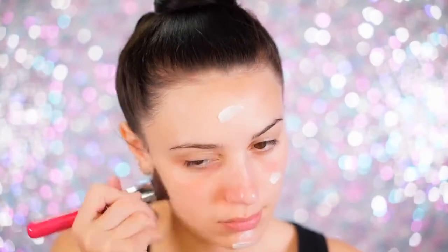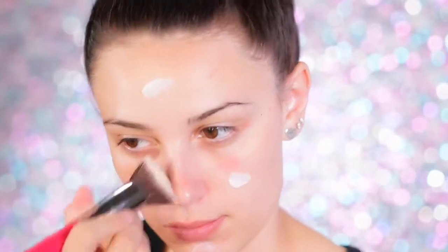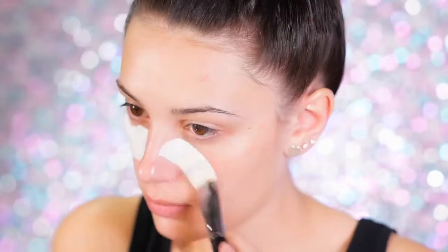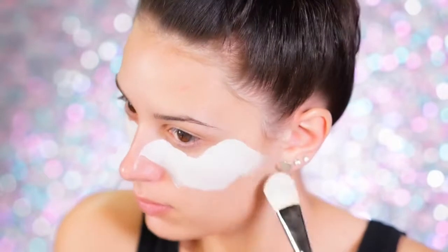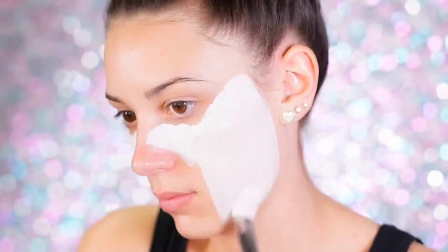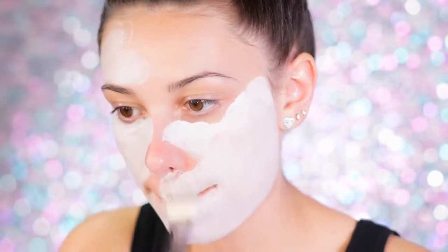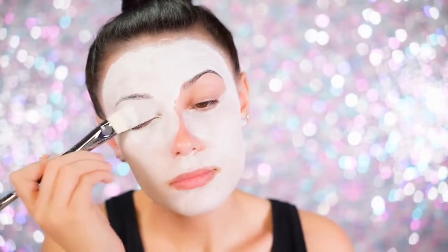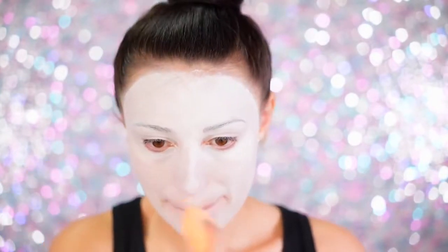So the first thing you're going to want to do is prime your skin to protect it and keep it hydrated, because we're going to be painting ourselves today and working with a lot of powders. For the white base we are using the Mehron Paradise Paint in White. I'm going to coat my entire face and body with this, including my eyelids, until I've reached a pretty even layer. You can also use a damp beauty sponge to blend out any lines.